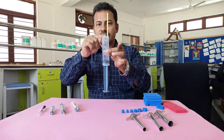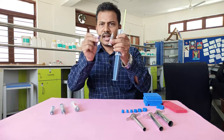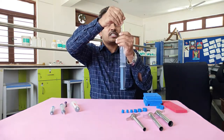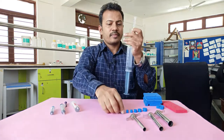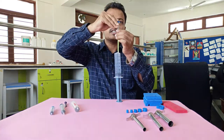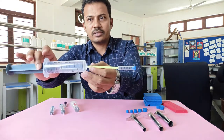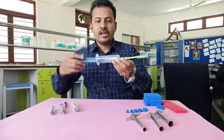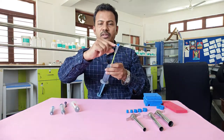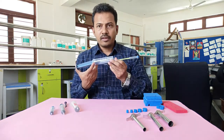Now I take a smaller syringe, remove its piston, and fix it onto the other end of the straw. Then I take the foam dart and fix it into the smaller syringe, closing it. So there is 60 ml of air in the large syringe and 2 ml in the small one.